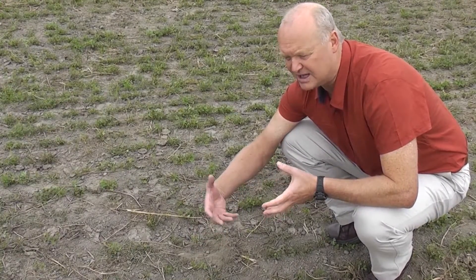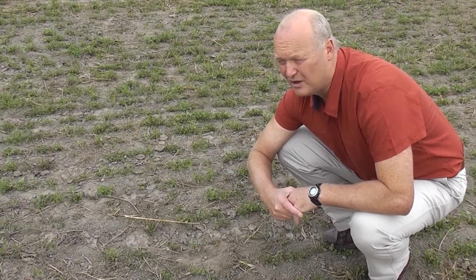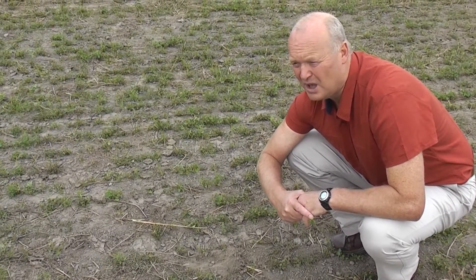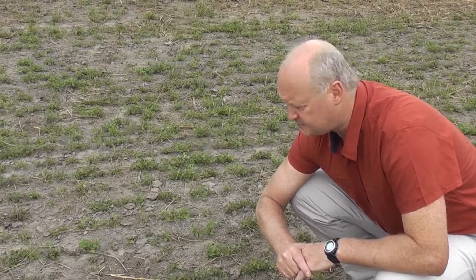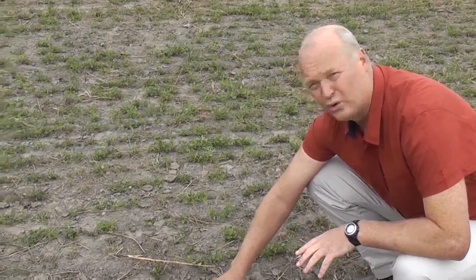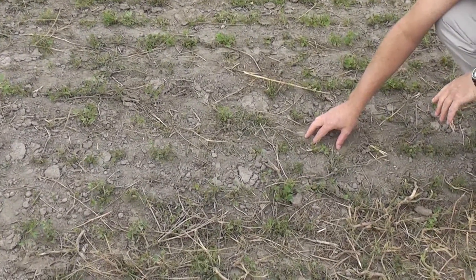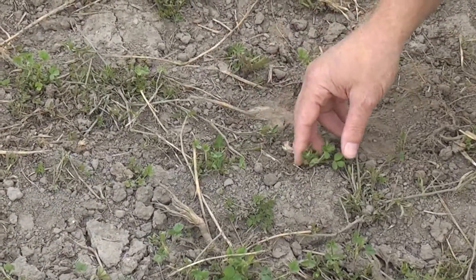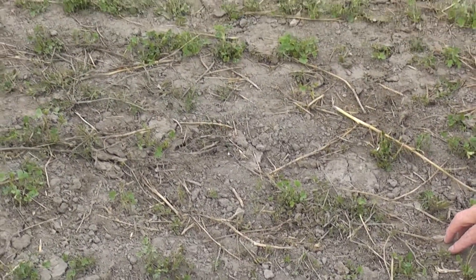If I read in the paper every day, I can see the evapotranspiration rate that the Met Service says will have happened yesterday. On a hot Nor'west day here in Canterbury, we could lose 7mm of potential evapotranspiration — that's 7mm of water coming out of the soil every day. But when there is no plant cover, that water loss is actually zero. So at the moment this soil is not losing any water. With about 5% ground cover — in fact in this area it's more like 1% — we've only got 1% of that 7mm disappearing.